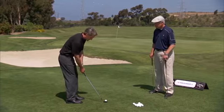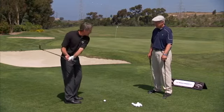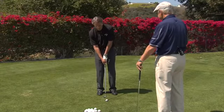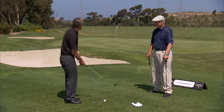Most amateurs when they struggle set up too square to the ball, they turn their body too much, take too long a backswing, and then end up in a position where they need to scoop the ball. They don't engage the sole on the ground and end up hitting the ball with the leading edge. Bad things happen. Nothing good happens there.